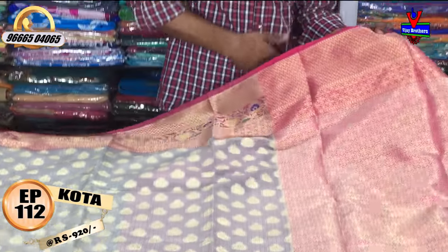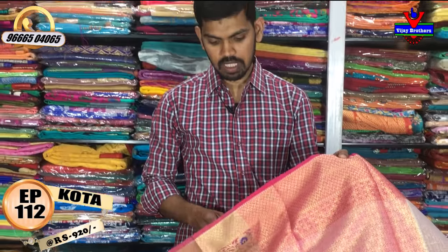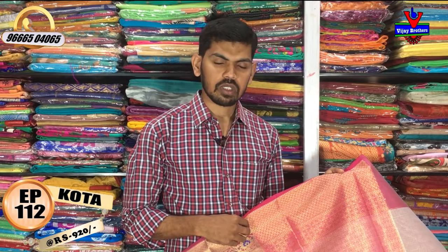The cost is very reasonable, just 920 rupees. We have a lot of different fabrics and varieties in this range. You can visit this collection.